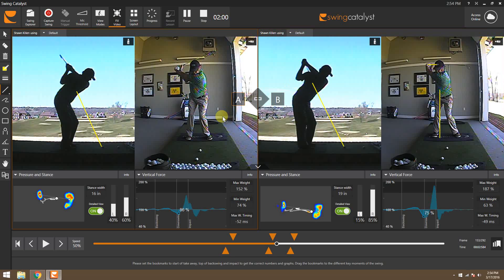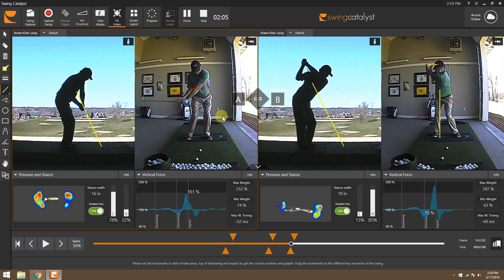We'll go back to position A and we can see as he comes down — it's not a terrible path by any means. Hands are in a decent spot, club's kicking out. And we can see that he's just pulling and wiping across that a little bit.